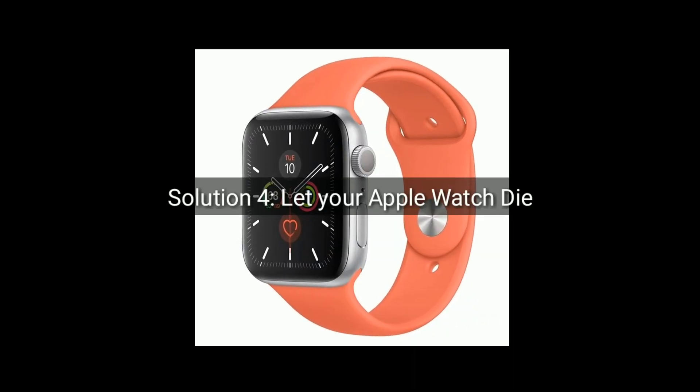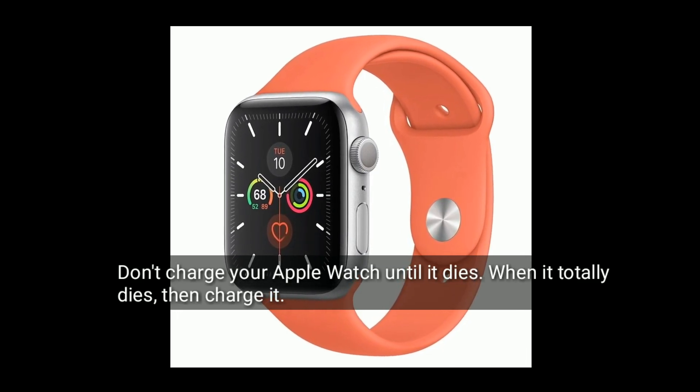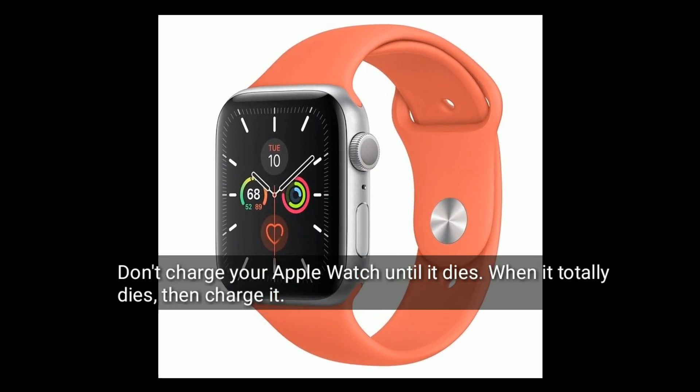Solution 4 is let your Apple Watch die. Don't charge your Apple Watch until it dies. When it totally dies, then charge it.